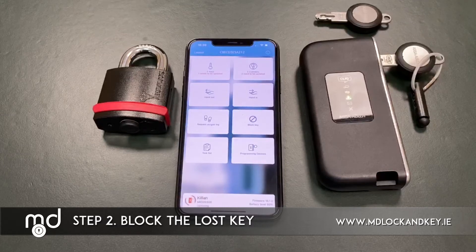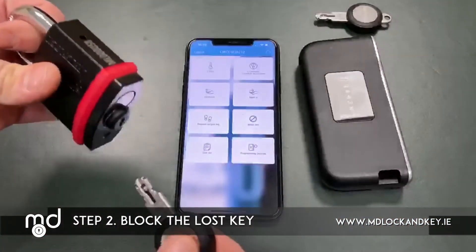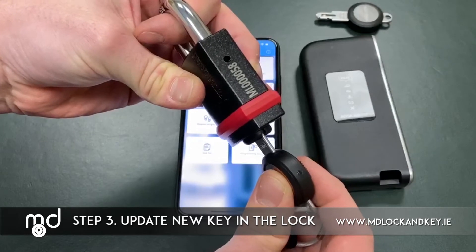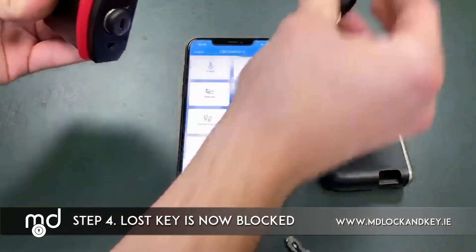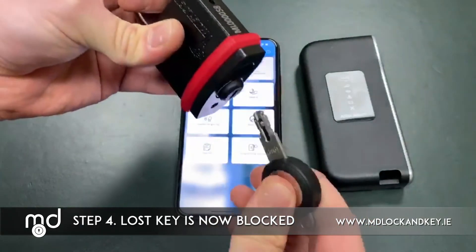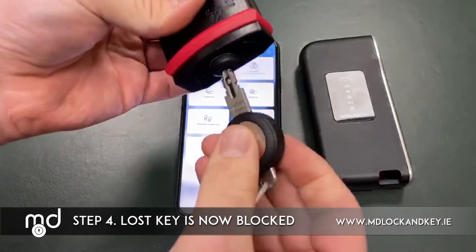Once the green light goes solid on the programming device, we can remove the key from it and insert it into the lock, which should remove Michael's access from the system. When we put the key into the lock it beeps a number of times to show that it is transferring the data to the lock. Michael's key should no longer unlock this padlock — and as you can see, there are no access rights on this lock. All the other keys within the system remain unaffected and will unlock the padlock.